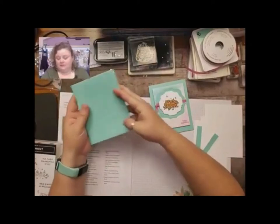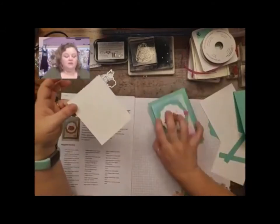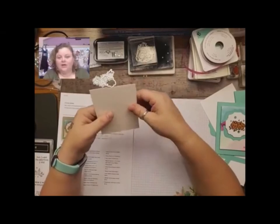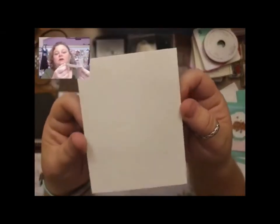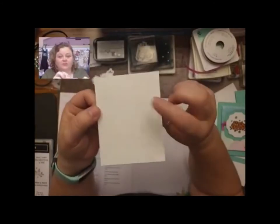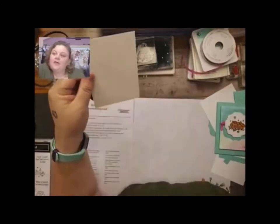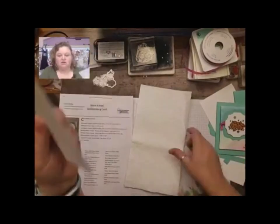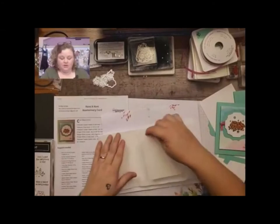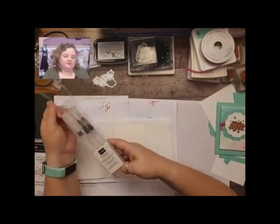Once you've got that done, you need to cut your watercolor paper — we need to let it dry first. This piece is cut at four and a half by three and a half. I'm just going to use my water painters to give it a little bit of a color wash. I've put a paper towel down and my piece of watercolor paper. We used to have the aqua painters, but now we have these fabulous water painters. They come in three different sizes — a fine tip, a big brush, and a medium sized brush — and we're going to use the medium sized brush today.